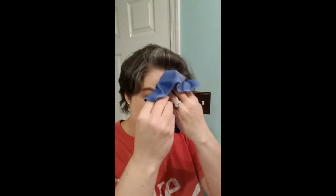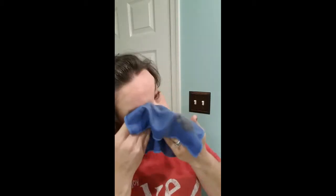The makeup removing cloth comes in a three pack. This is obviously the blue one. So there we can see that's the majority of my eye makeup. And then we'll do all the rest, and my other eye.